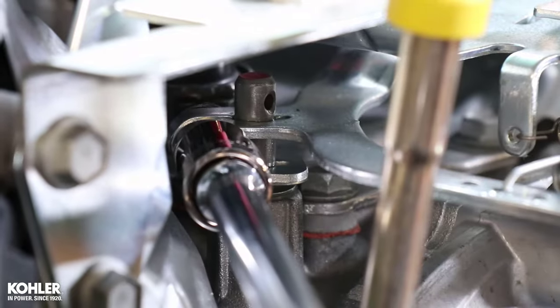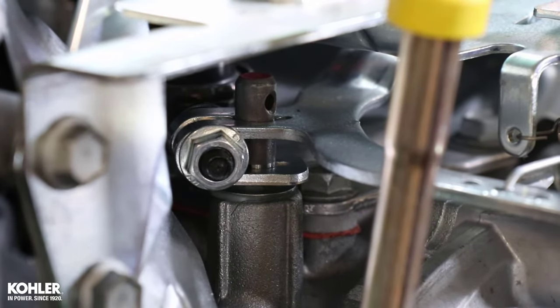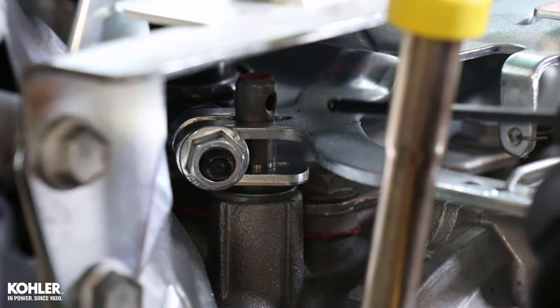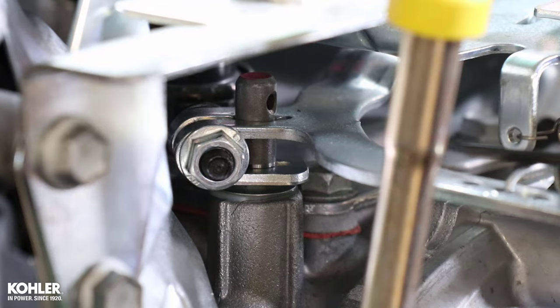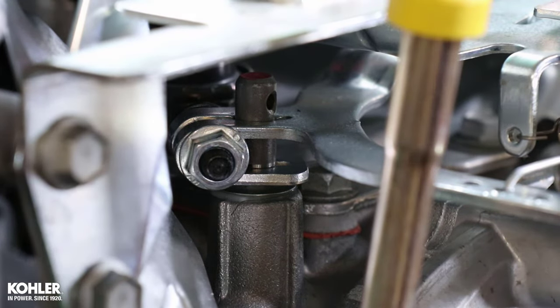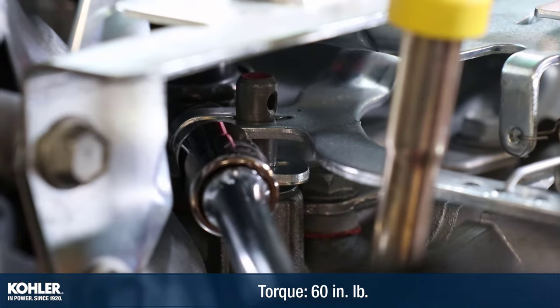Loosen the nut holding the governor lever to the cross shaft. Rotate the cross shaft counterclockwise until it stops. A small hex wrench can be used to rotate the shaft as seen here. Torque the nut to 60 inch-pounds.